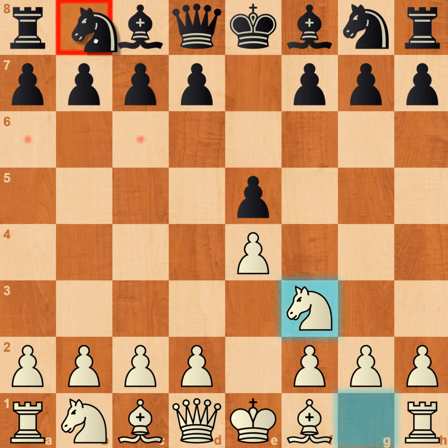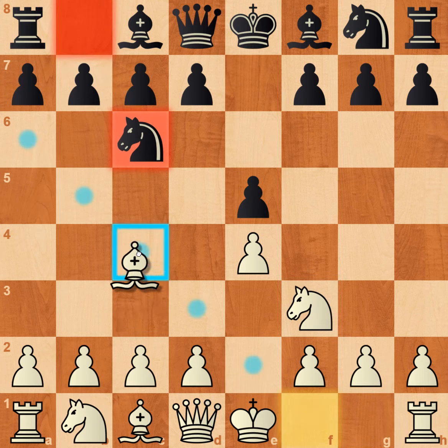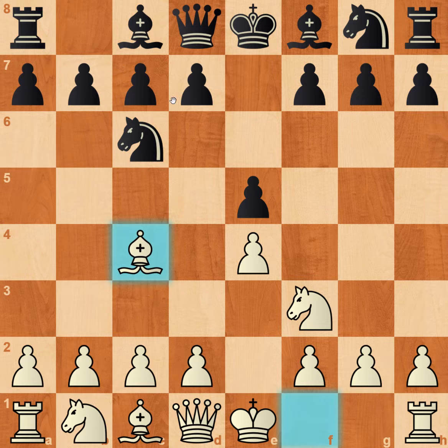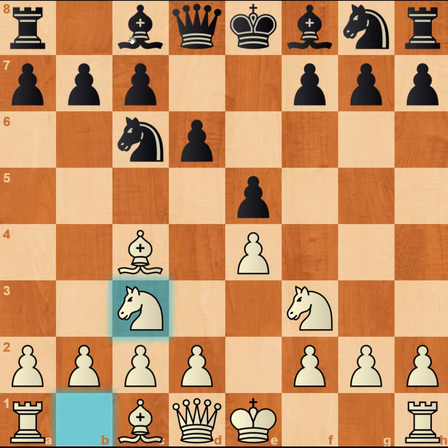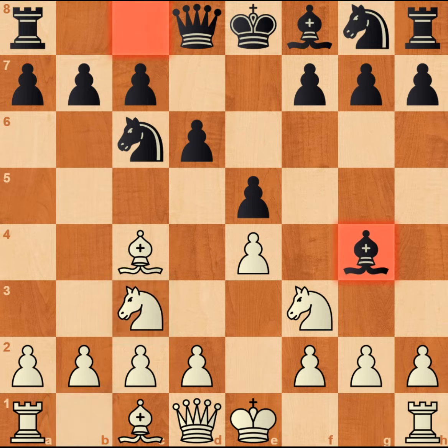Knight f3, knight c6, and bishop c4. Now black plays d6, white plays knight c3 developing a knight. Black now plays an aggressive move bishop to g4, pinning the queen and the knight.